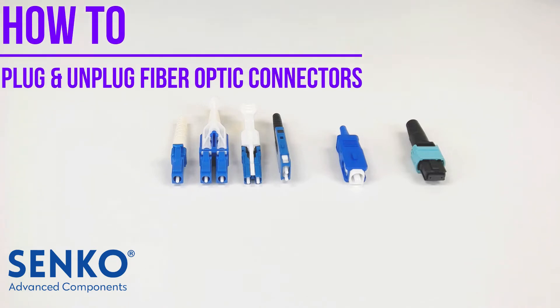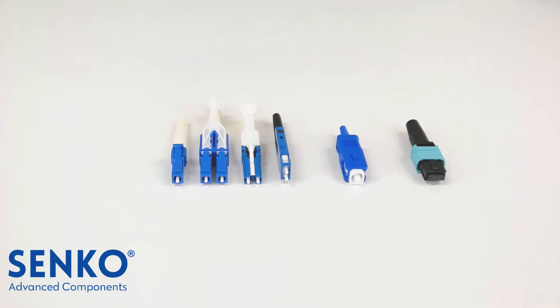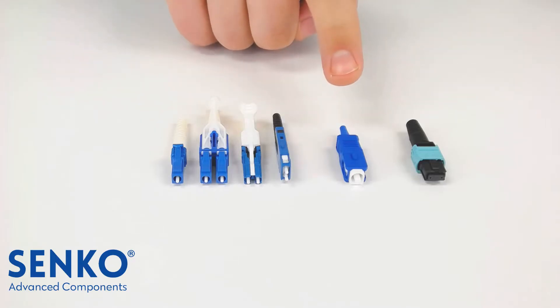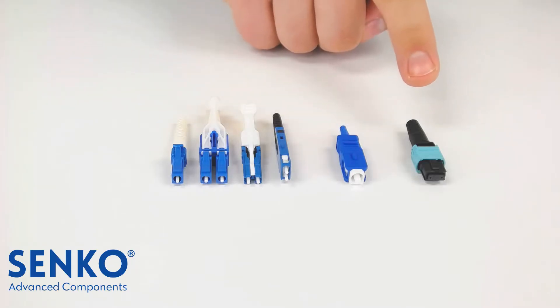In this video, we will show you how to plug and unplug fiber optic connectors. We will go through major connector types, starting with 1.25mm, 2.5mm, all the way to the multi-fiber connectors.